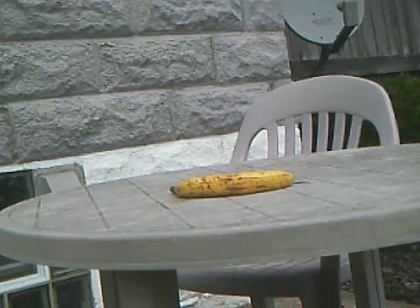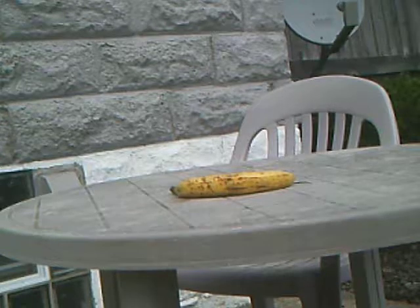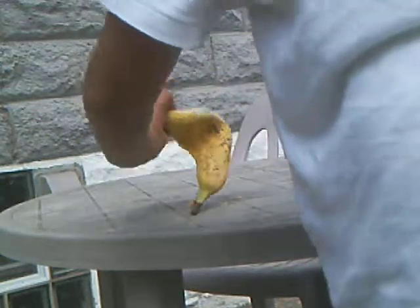Can you see it? Can you see the banana? Let's see. Yeah, alright. Hopefully I don't miss it. Can you see the banana? Alright. Yeah, banana.